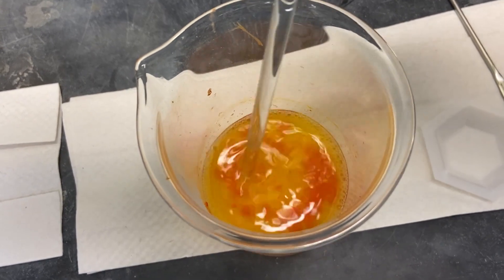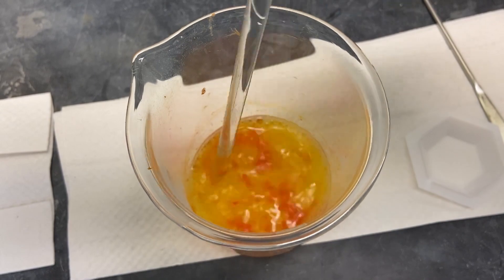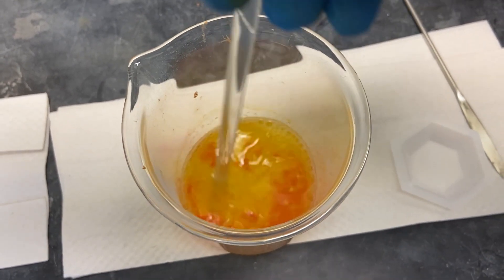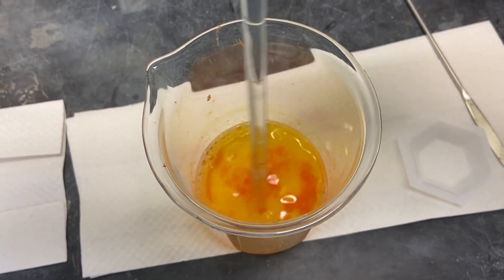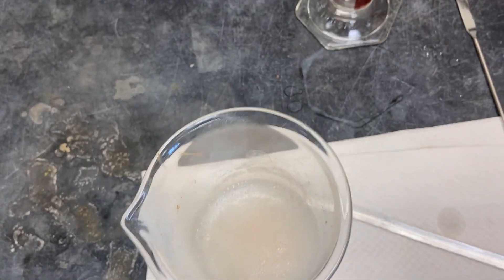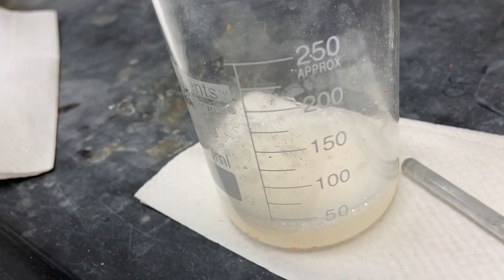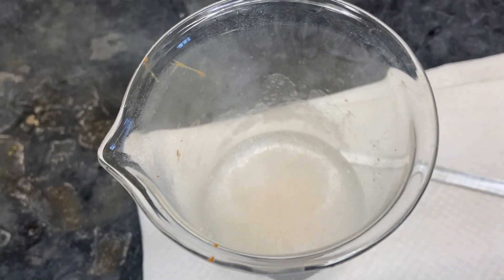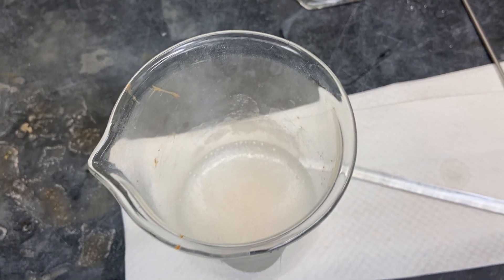I can see some bubbling in the solution — that's good. After stirring the solution, you can see how all the orange color is dissipating. You can also see how most of the orange product is going away into the solution. The bubbles mean that the sodium borohydride is still reacting and reducing the imine. So we're going to give it a couple more minutes before we move on to the next step, but you can definitely see a change in the reaction.